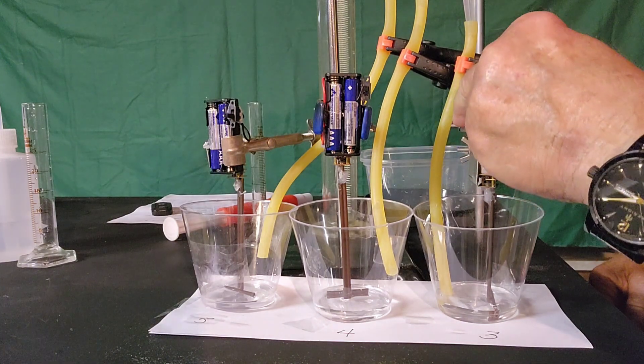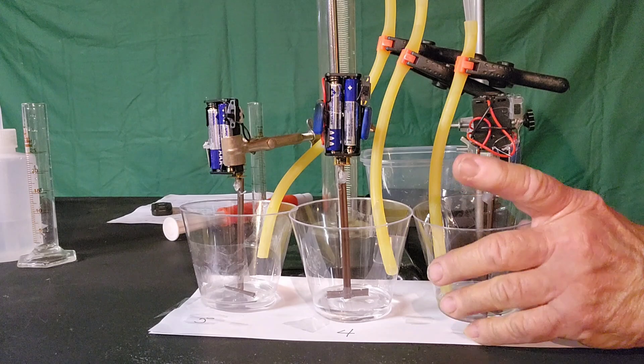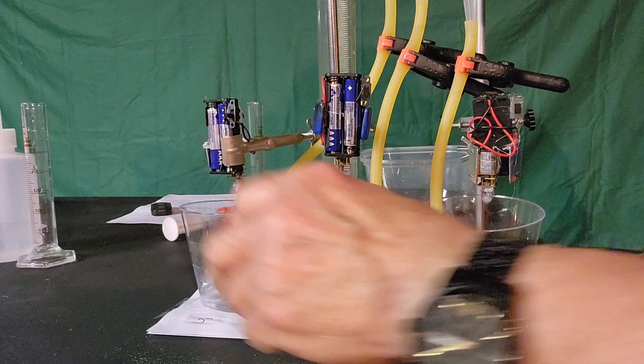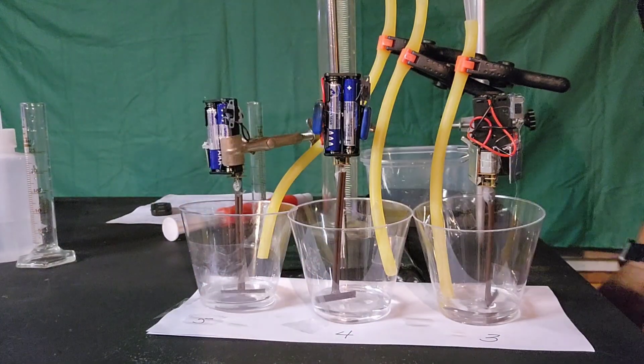Excuse the obnoxious dog — I can't do anything about him. One stirrer motor going. Two stirrer motors going. Three stirrer motors going.